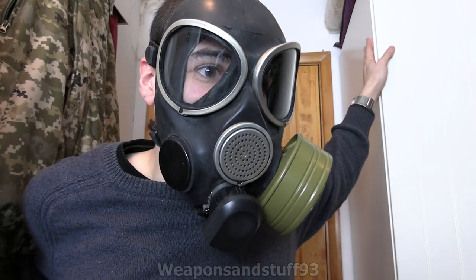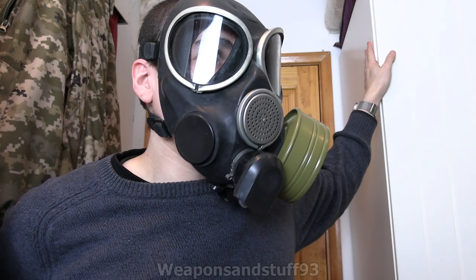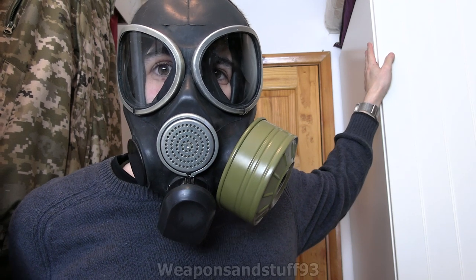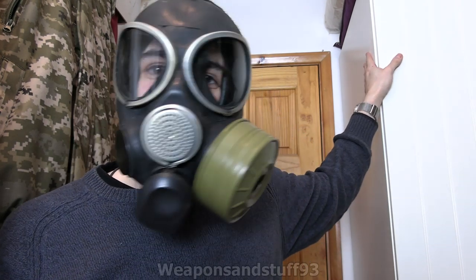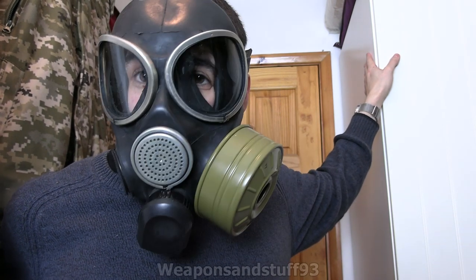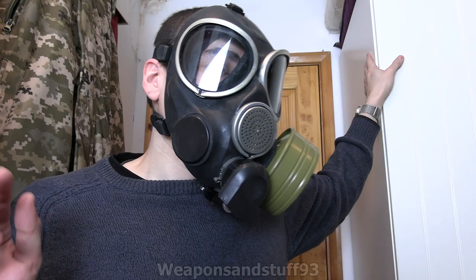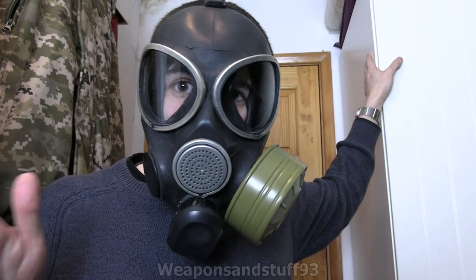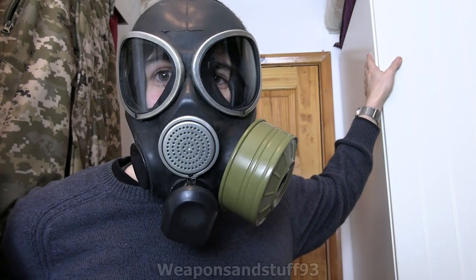My initial thoughts are that it's an improvement over the PMK-1. But it's no surprise that the PMK-4, or PMK-S - whatever it's called, the one replacing this - actually just looks like a much more modern Avon M50 style western mask with a panoramic lens. This is definitely better than the PMK-1, don't get me wrong, although I kind of just don't understand why Russia hasn't ditched this mask altogether.